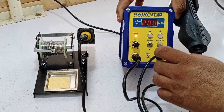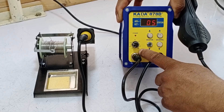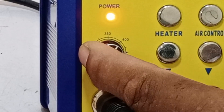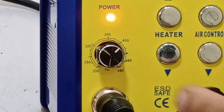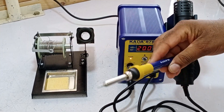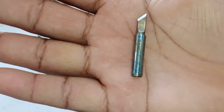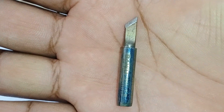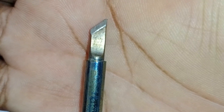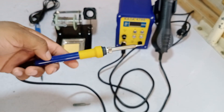Let's talk about the soldering iron. You can see the knob here, which allows you to heat it up to 480 degrees. You can rotate it and set the temperature based on your needs. I usually use it between 380 to 400 degrees. This is a 40 to 50 watt soldering iron. As for the tip, I'll show you which one I use. You can see this tip here, which you can also call a bit. This is a knife bit, and this is the one I use. What we will do is change the tip and install the knife bit.